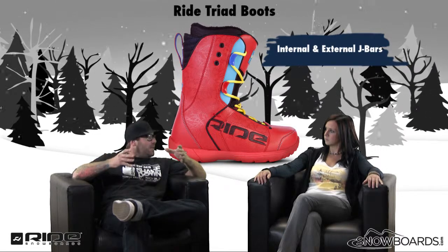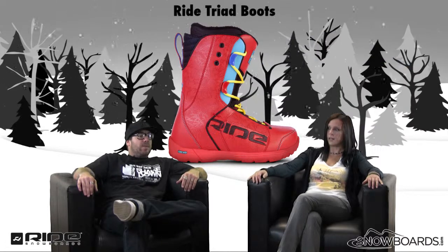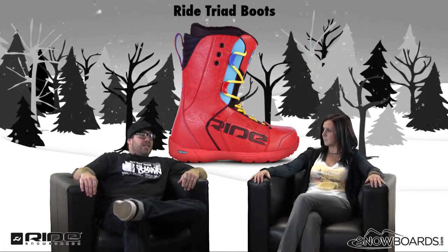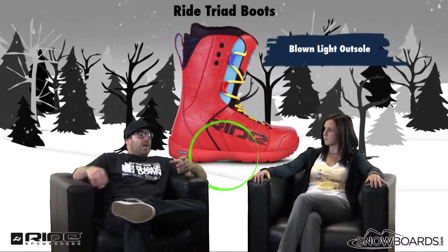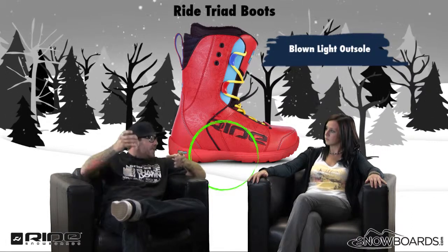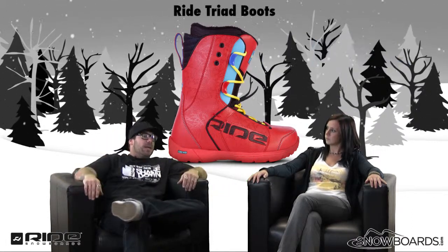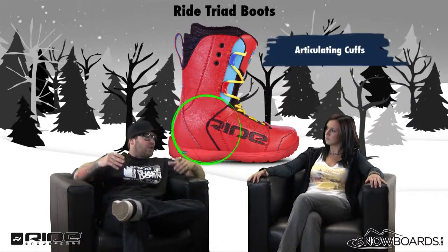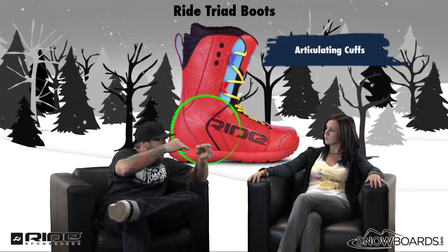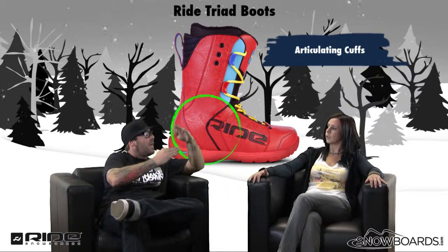Keeps the boot really tight where it needs to be. And how about the outsole? It's our blown light — all the lightest materials. Blown light means it's blown and molded out of one piece, and then built around it. It has an articulating cuff, which is key for freestyle riding, where it allows a crease in the center of the boot to give you that forward flex and back flex.